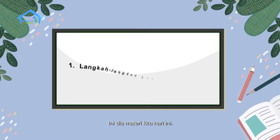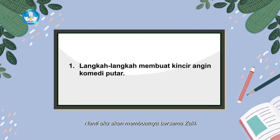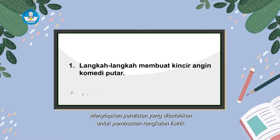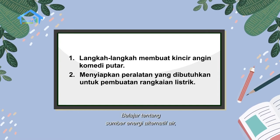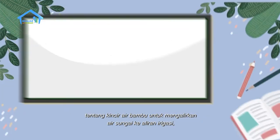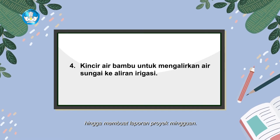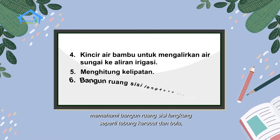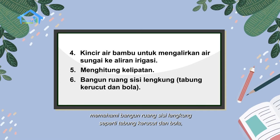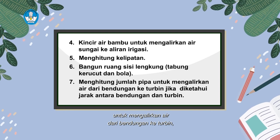Ini dia materi kita hari ini. Kita akan mempelajari langkah-langkah membuat kincir angin komedi putar bersama Zaki. Menyiapkan peralatan untuk pembuatan rangkaian listrik. Belajar tentang sumber energi alternatif air, tentang kincir air bambu untuk mengalirkan air sungai ke aliran irigasi, hingga membuat laporan proyek mingguan. Selain itu, kita juga akan menghitung kelipatan dan memahami bangun ruang sisi lengkung seperti tabung, kerucut, dan bola.